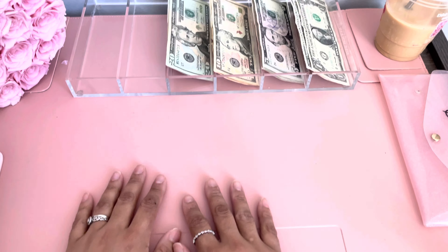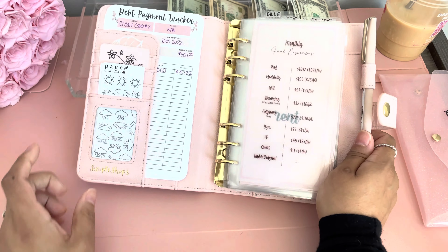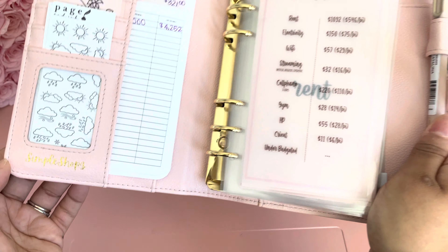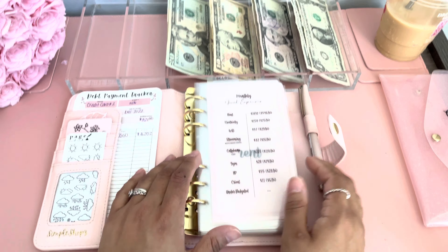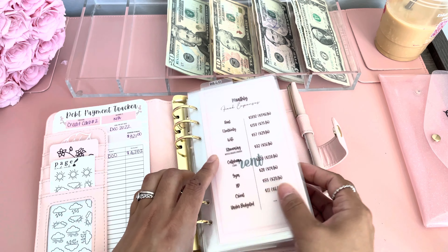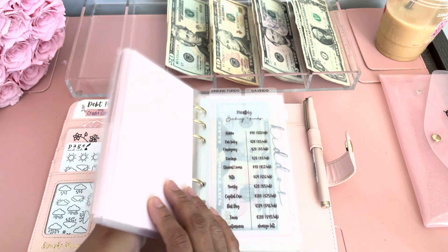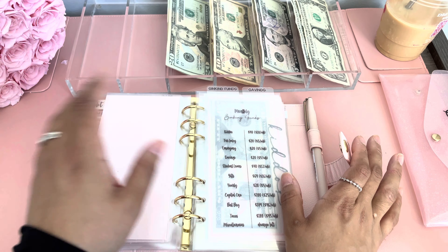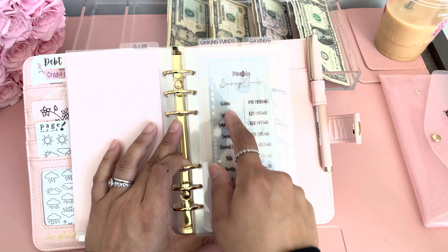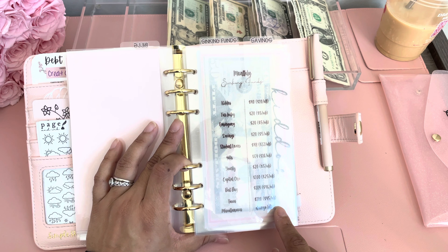Next we have my super cute quilted binder and this is my own simple shop's binder — it has my logo right there. Here we have my monthly fixed expenses, and also I have my sinking funds and my savings all in one binder. Right here I have my vellum dashboard with my monthly sinking fund categories and the amount I stuff every week.